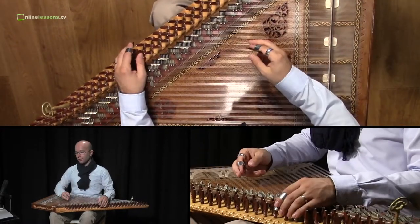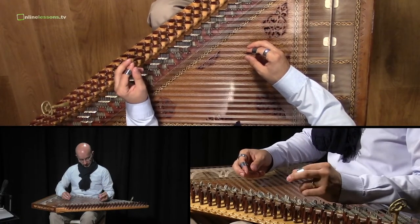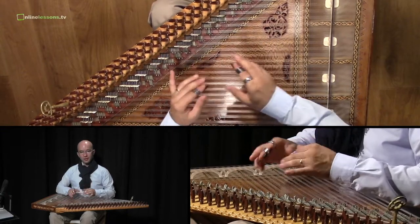And now we try to play the fast version so that you can hear the whole sound and the idea of this technique.